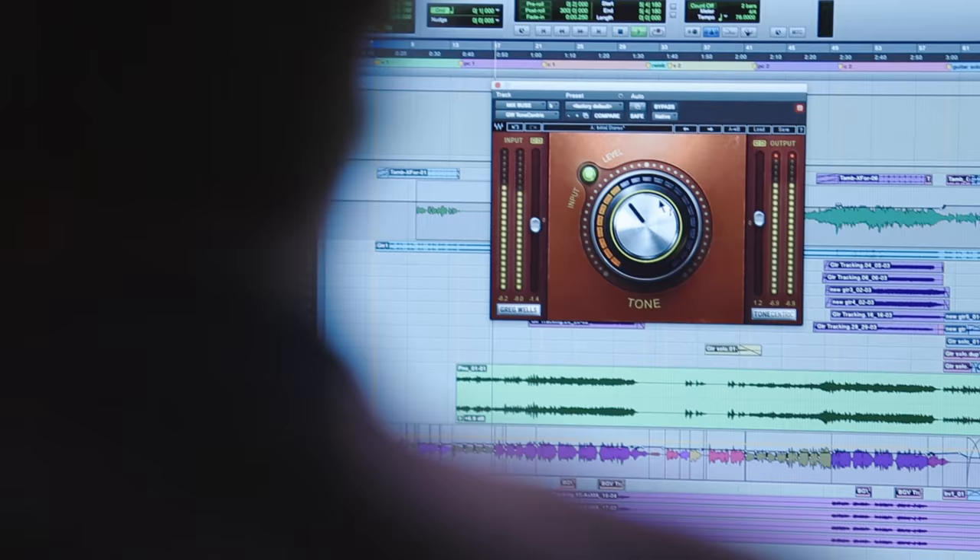This stuff is all to taste, but it is a subtle thing, and when you hear it on everything it becomes very noticeable. Something I find really hard to achieve in the digital world — the only thing I can call it is depth of field — like a feeling of not just width, not just stereo, but a depth to it. Sort of like I'm looking into a cave, in a nice way. The Tone Centric plugin accomplishes that.